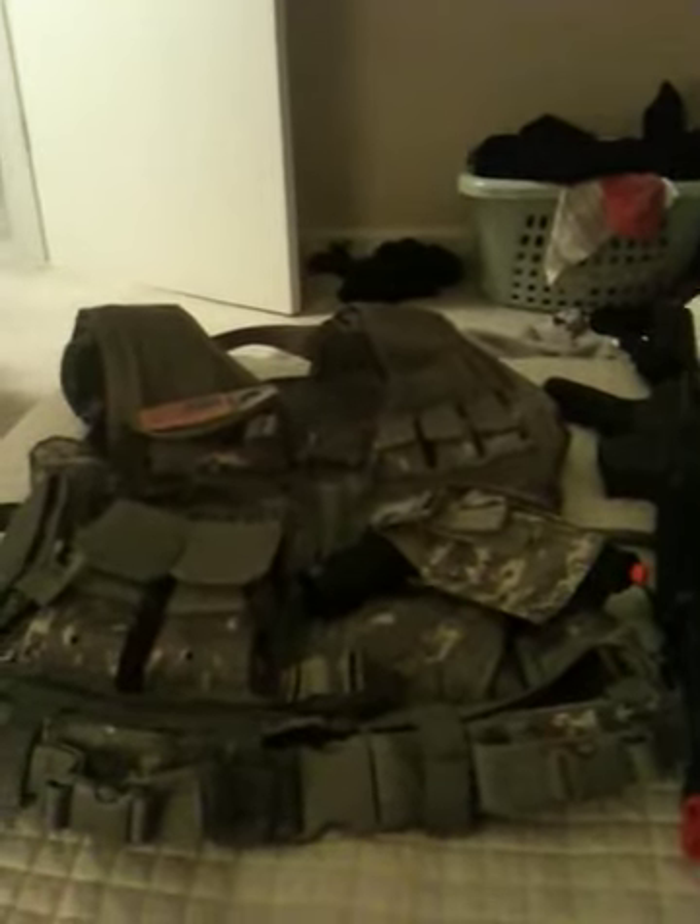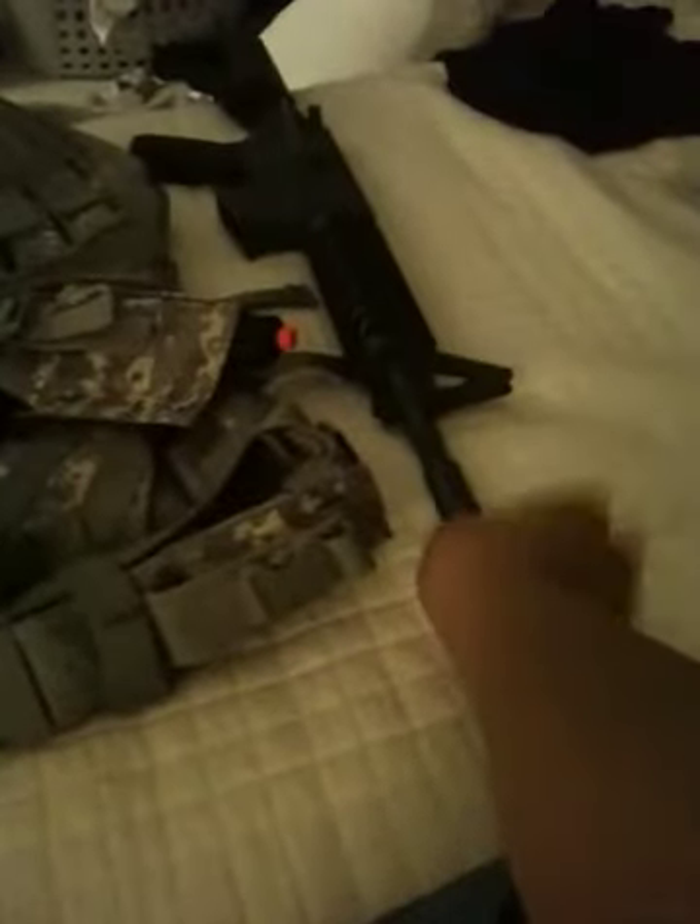Hey guys, this is a loadout video and today I have my airsoft loadout for you. This M4 right here is not the one I use in wars. I'm actually getting a new M4 from Air Splat — the Well R6E — that's the only one in my budget. My mom will get me that, or I'll get the JG MK36C.